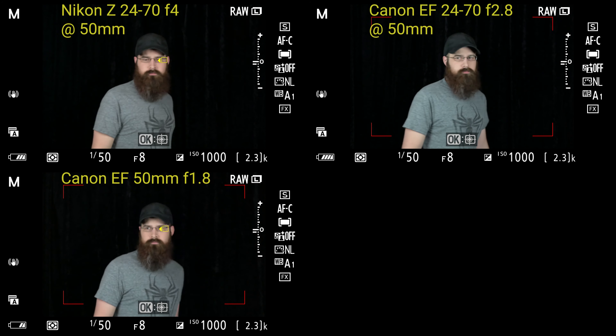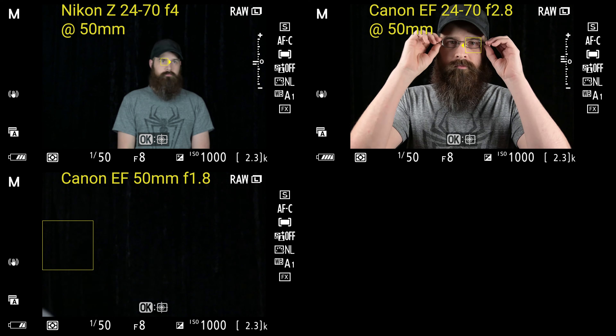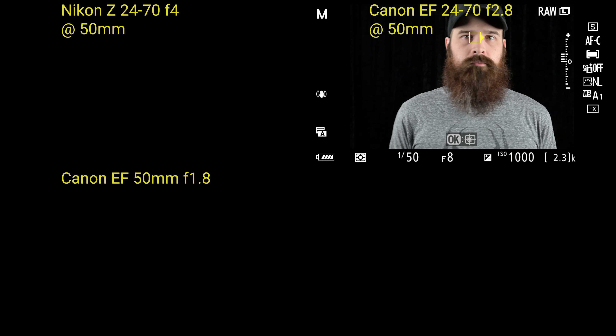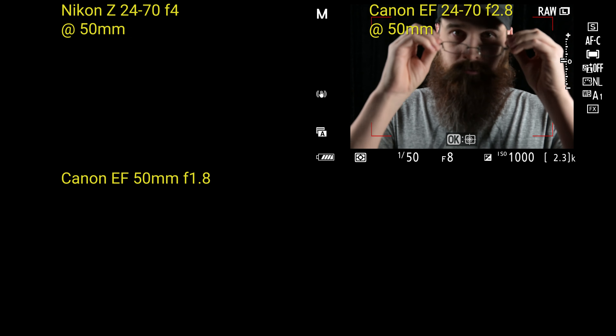So here we're going to have some examples of locked focus at 50 millimeter. I focused in the center of the space, and I'm just moving in and out of focus with my body to see how it tracks, specifically looking for my eye. You can see that I have Eye-AF turned on and that's what that little yellow box is — it's trying to track my eye. I did some turning, waved my hand in front of my face just to have it lose track and then see how quickly it can regain it. You really aren't seeing very much difference between the native Nikon Z 24-70, the Canon 24-70, and the Canon 50mm. Not much difference here.